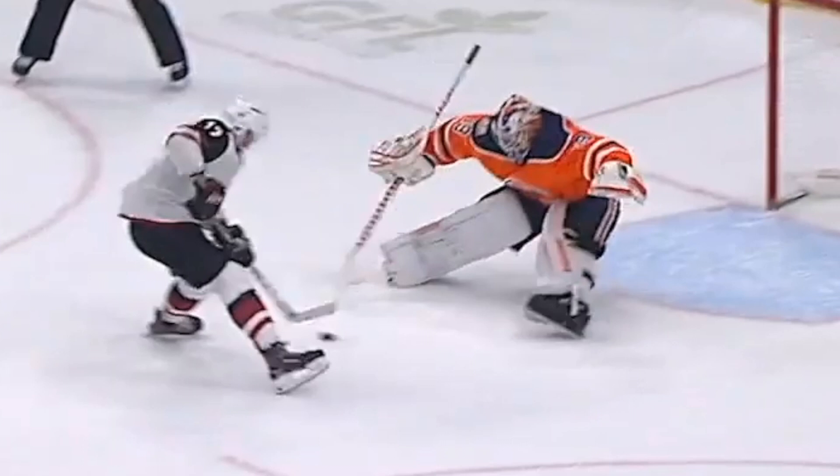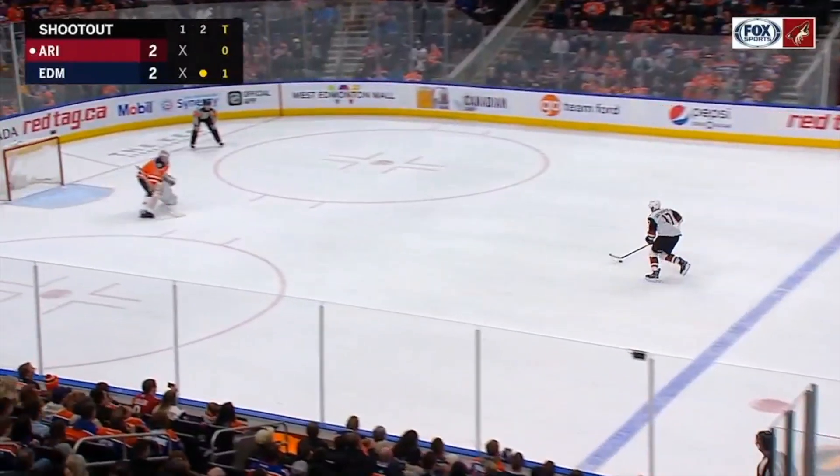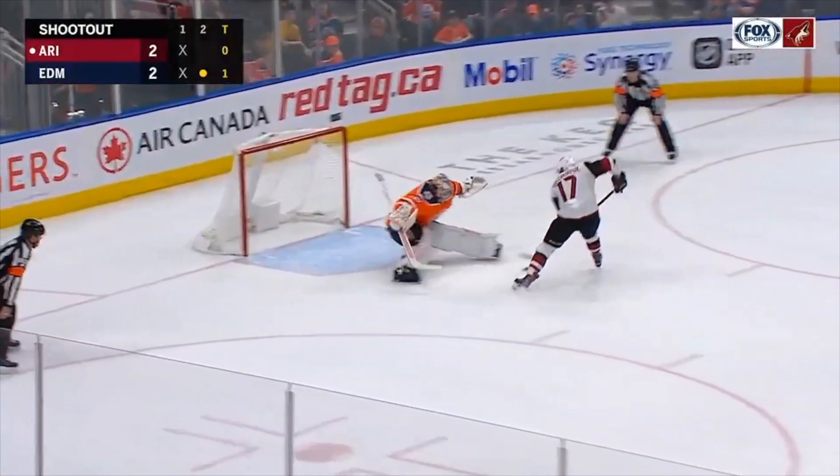Hey dudes, I saw a really funny penalty shot tonight — check it out. Gal Chaniak using a nice little shoulder fake here. It's a strange shoulder fake though.